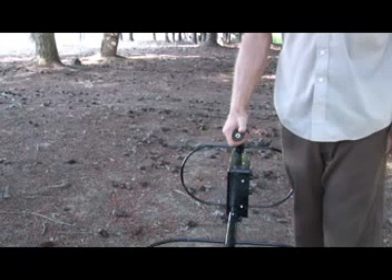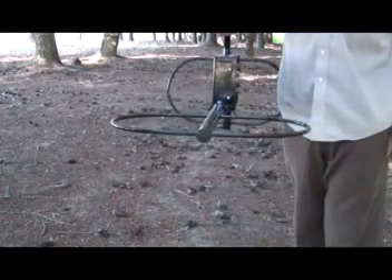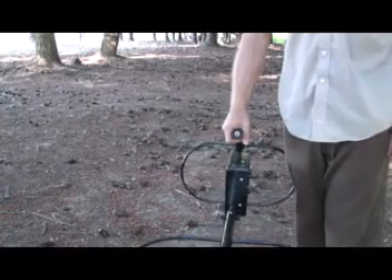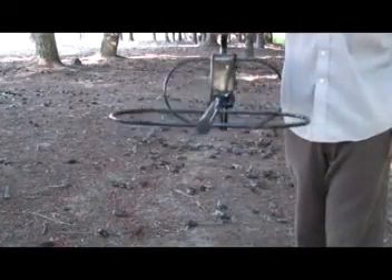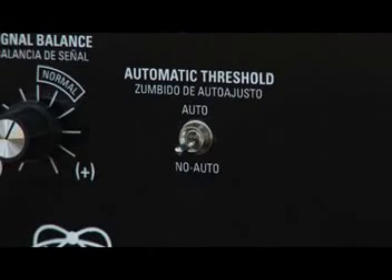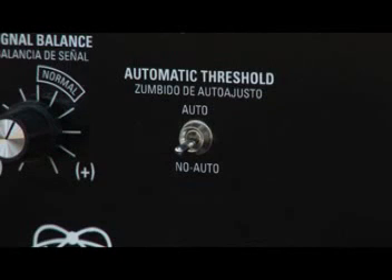The threshold tone will be heard. Raise the instrument approximately six inches further above the ground. If the threshold hum changes little or not at all, the initial ground reject control setting normal is adequate for searching in that particular area. Switch the automatic threshold control to the auto position and proceed to search. However, if the threshold hum does change as the instrument is lifted, leave the automatic threshold control in the no auto position and proceed to adjust to the ground in the following manner.